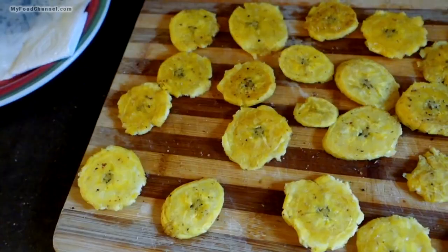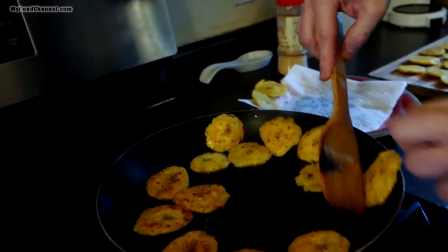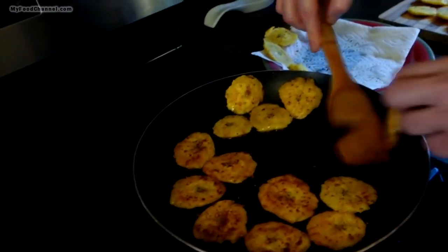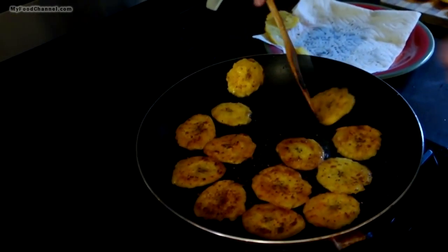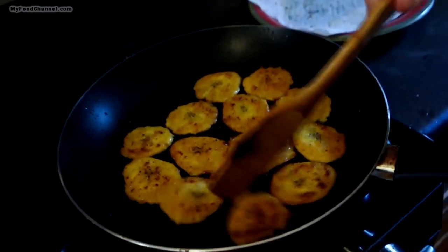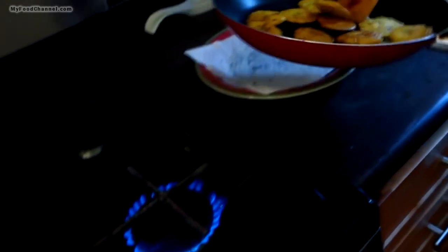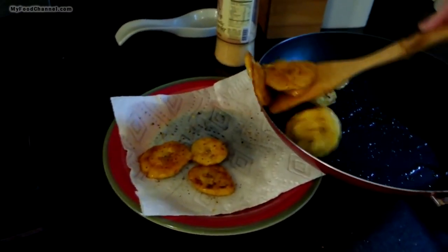I'll give them a flip and take a look — the bottom is starting to color nicely. Frying them about two minutes on each side, until it gets to the color you like. We've done these about two minutes each side, really nice color, they seem very crisp. I'm going to go ahead and get these out of the pan — these are all done now.